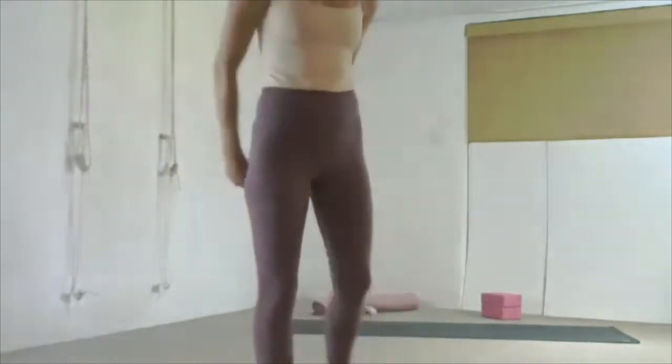Hug your knees into your chest, keep your head in line with your spine, and begin to rock your body forward and backward. Continue until you get enough momentum. You're going to choose — either rock up to seated or rock straight up to standing. If you come to seated, just come up from there to standing. Whatever works for your body.